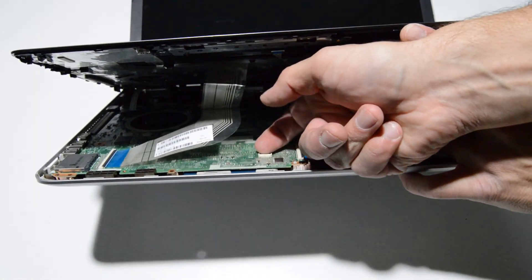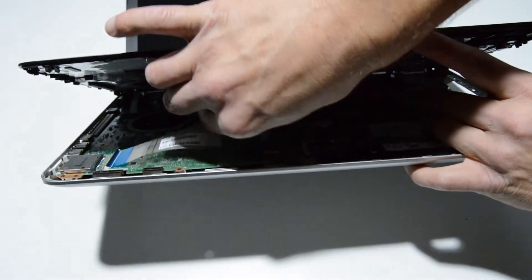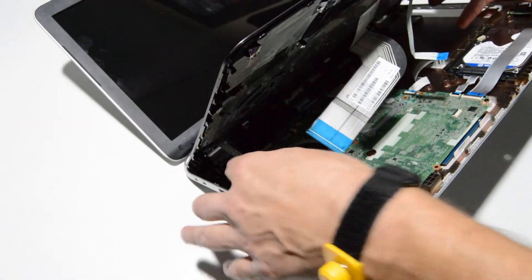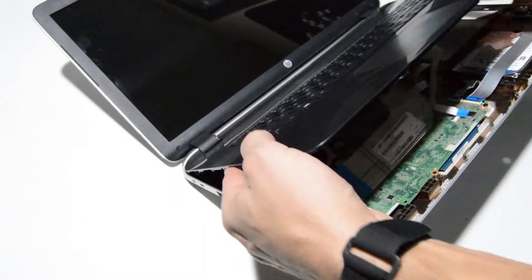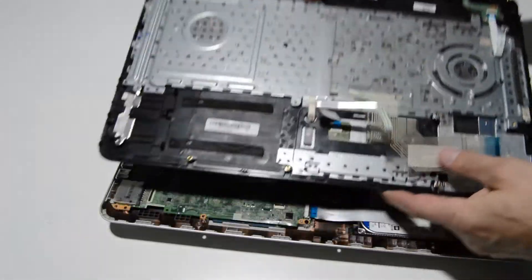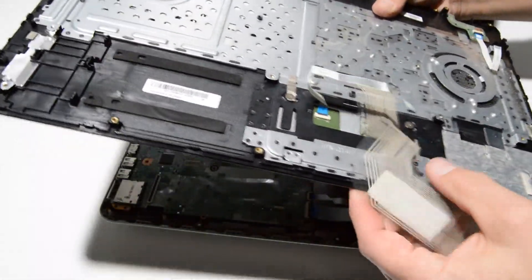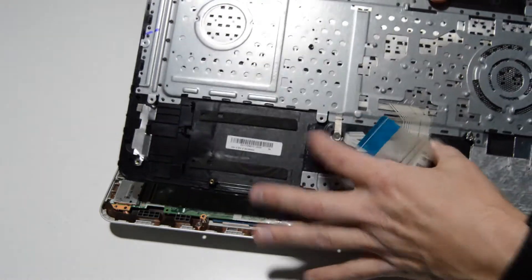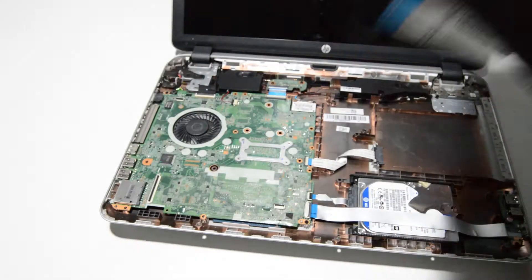With this type of connector, there's a small brown little retainer there — you just flip that up. And then the same for the keyboard ribbon. There's one more further in and it's the same type — just flip that little retainer up with your fingernail. On this model, the keyboard is riveted into the palm rest, so it is not replaceable. The touchpad looks like it's just a couple screws and it'll swing off. So that is how you remove the palm rest.